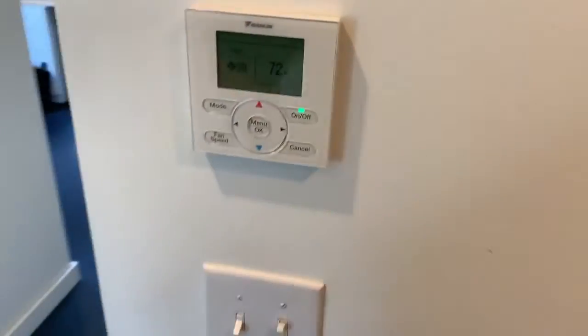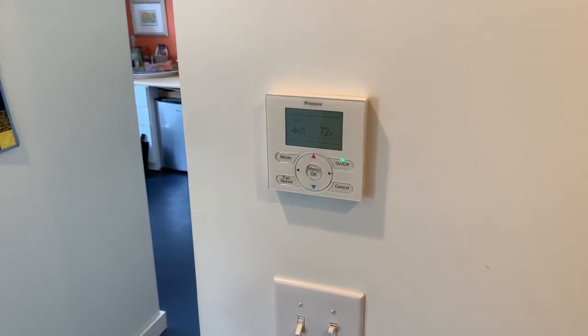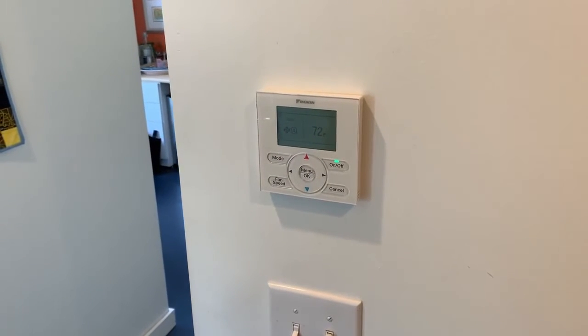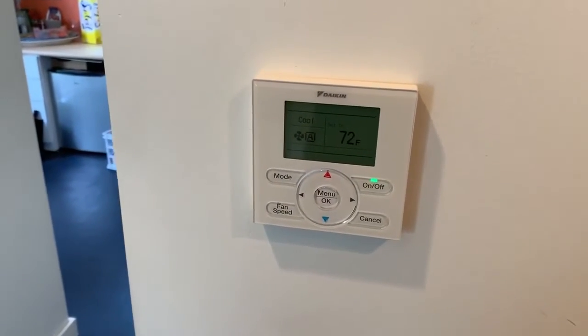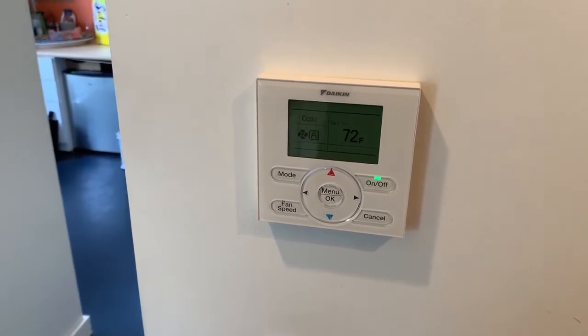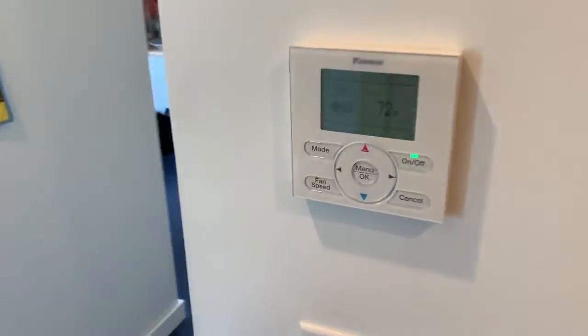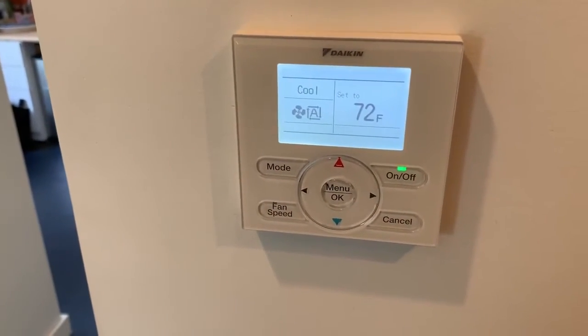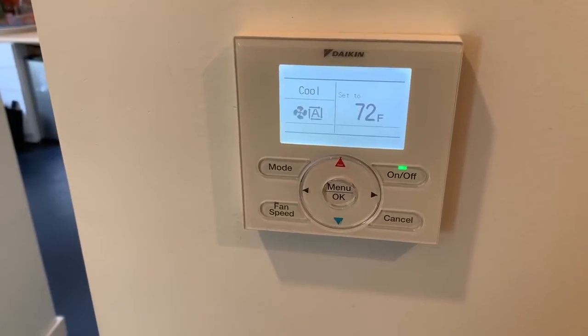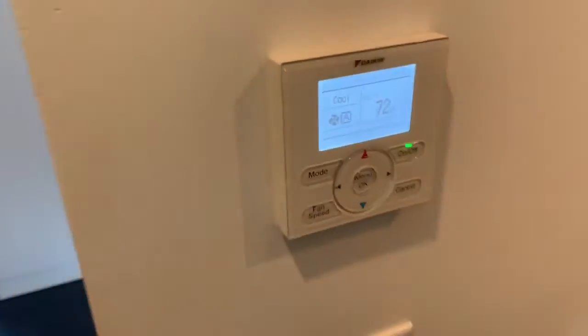Over here, kind of tucked away, this is our navigation control — this is the thermostat you can expect with these ducted ductless systems from Daikin. Used to have a temperature sensor you'd put up in the ceiling and have to mount a remote, but this is really nice because we can go deep into the thermostat settings, and I can adjust for static pressure on this system.